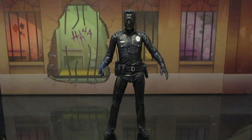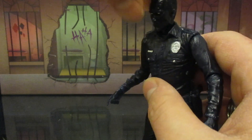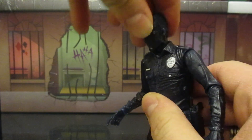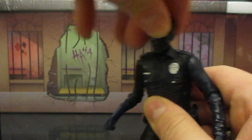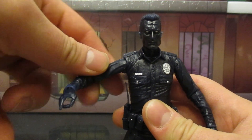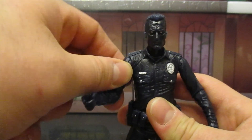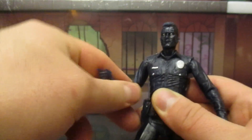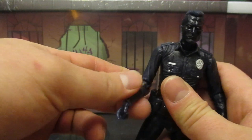Next, let's check out his articulation, and then we'll look at comparison shots versus other T-1000 figures, Terminator figures, and police figures in general. His head goes around no problem, up and down — really can move around with complete ease. Then he's got his shoulders, and moving this guy around it feels so smooth. It doesn't feel like there's any concern about breaking it. Shoulders go out, then go up and down, move all around — absolutely no problem. It's almost a pleasure moving this guy around.